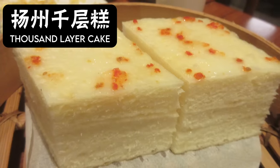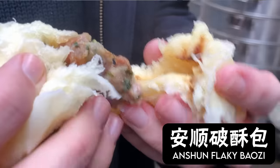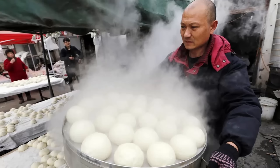And if you go down the same obsessive rabbit holes for other ultra fluffy Chinese steamed goods, you'll find yourself at similar endpoints. Yangzhou thousand layer cake: lao mian. Fluffy and flaky southwestern posu bao: lao mian. Northern mantou: lao mian.